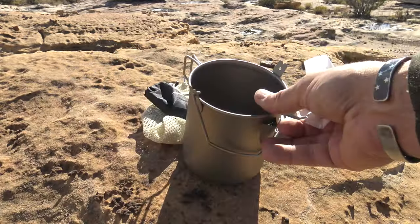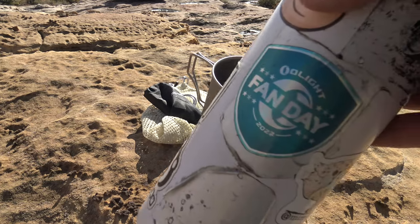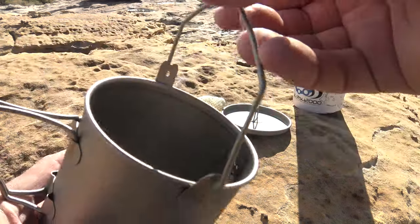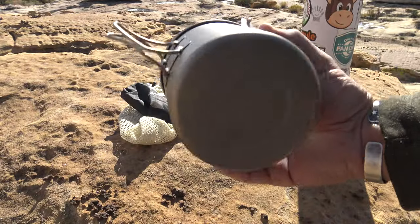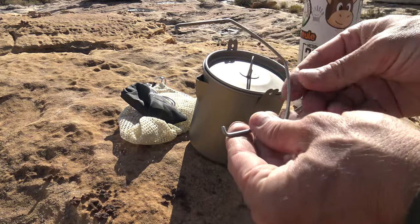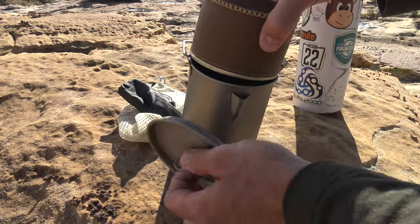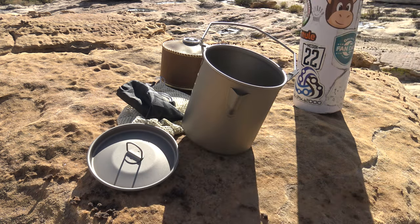The diameter is large enough that a Nalgene bottle — or my Hydro Flask, which is about the same size — nests inside it easily. Titanium is very durable; you can use this over a fire, over a stove, or even in your van. You can take the bell off if you want. A small four-ounce isobutane fuel canister will definitely fit inside the pot, making a compact complete system.